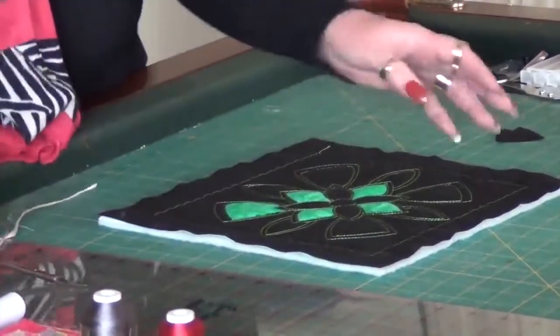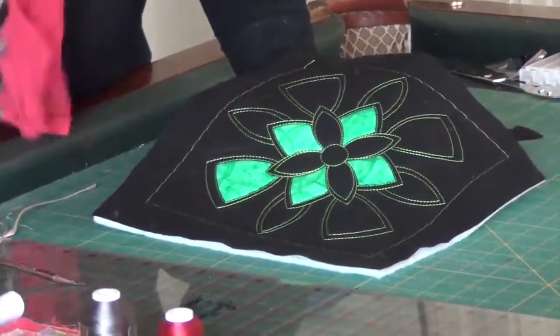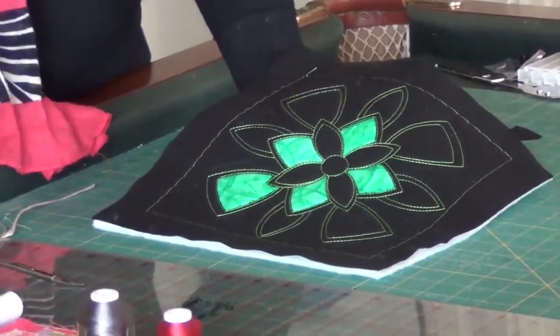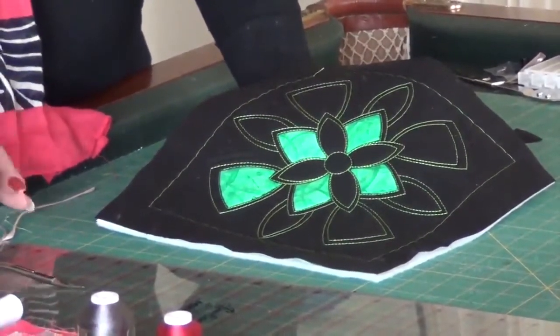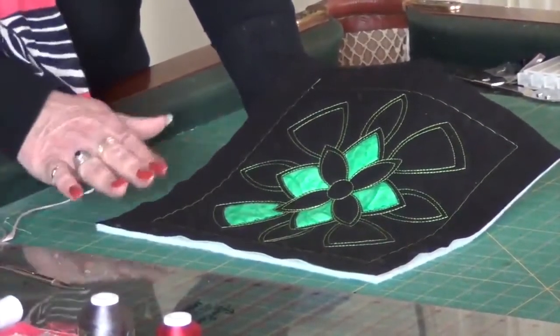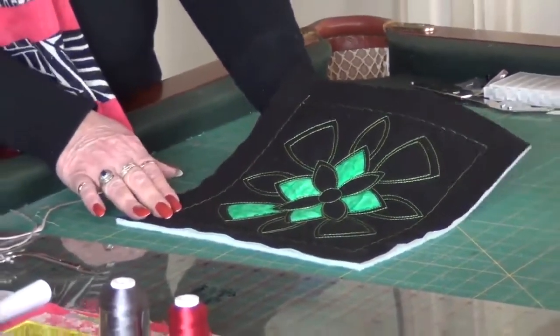I suppose you would call this reverse applique. But with all the designs and things that we have, it just creates a whole other new wow for what we can do with some of our designs. I have gone ahead and digitized about 12 of these, and we are going to put them online for a download.